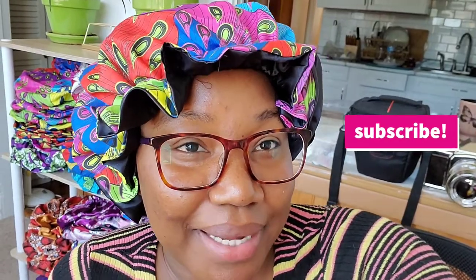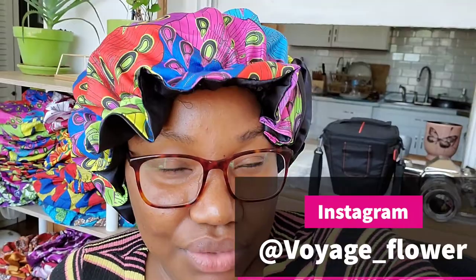Hey lovely flowers, welcome back to my channel! If you're new, go ahead and hit the subscribe button so you can get more videos from me. Welcome to my channel — my name is Sandrine. I am an Etsy shop seller; I sell bonnets and shower caps on Etsy. I'll go ahead and link my shop in the description box, and also follow me on Instagram at voyage underscore flower — I'll also link that in the description box.